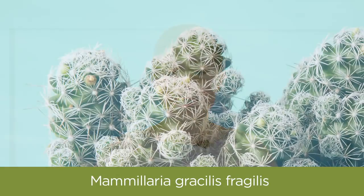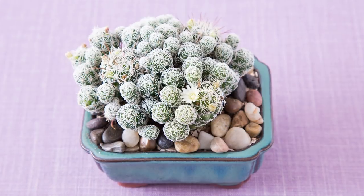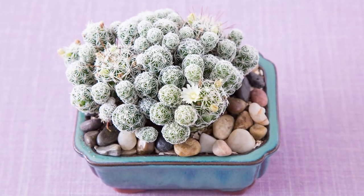If you're stuck on cactus, then Mammillaria gracilis fragilis, also known as thimble cactus, is perfect for you. It's cute and little, puts off lots of offsets, and if you're lucky, you might even see some flowers for spring break.